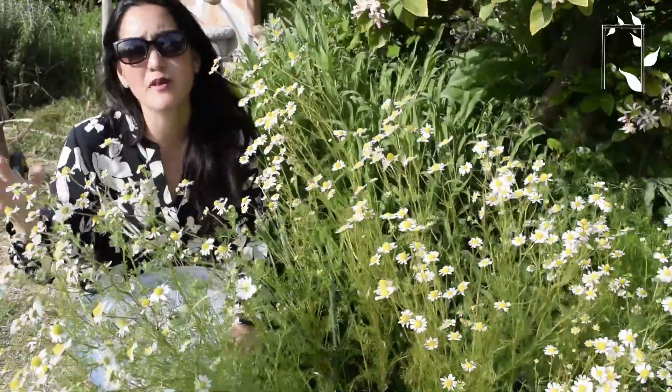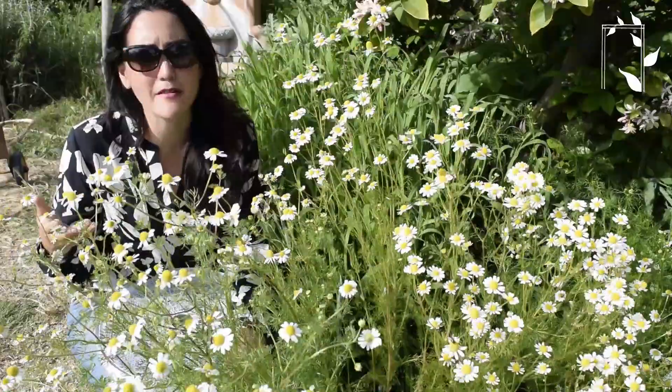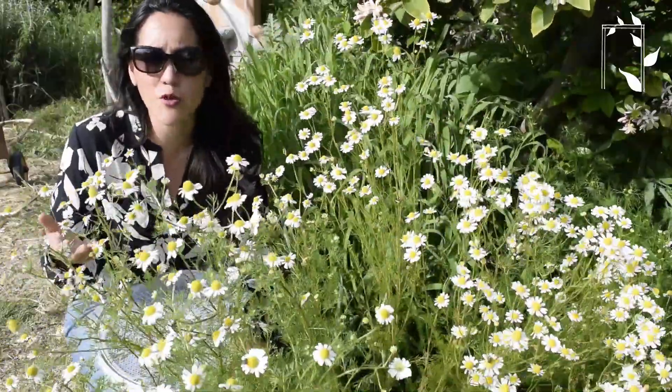The ideal time to harvest would be after the dew dries in the morning, but I wasn't here for that, so I'm here now and I'm just going to show you how I do this.